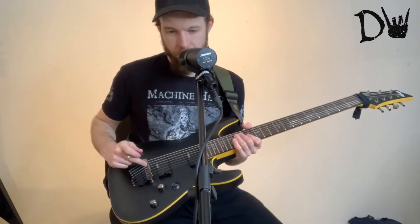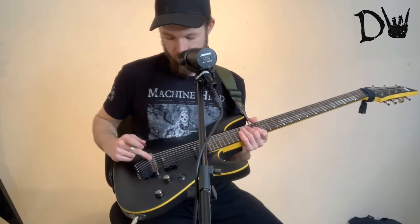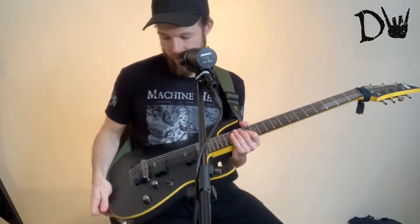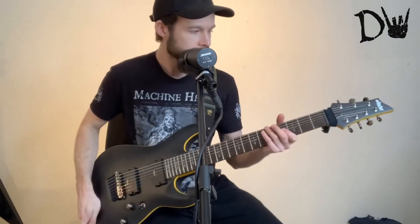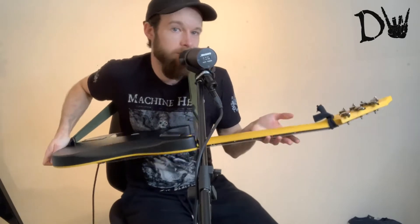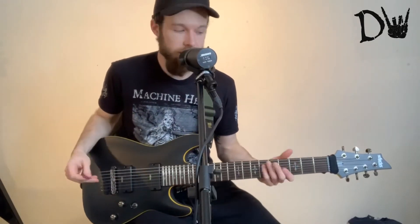And it's my preferred type of bridge as well. I think it's just easier when muting and when just playing in general — I prefer these kind of bridges. No locking tuners on the back, but I've never had locking tuners, so what's the difference?